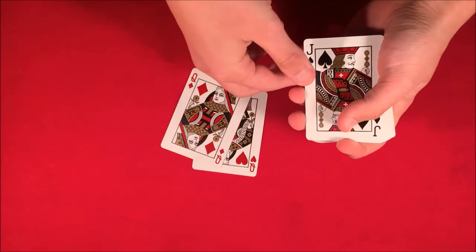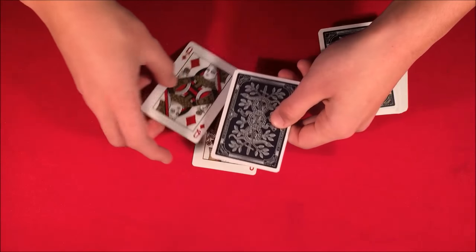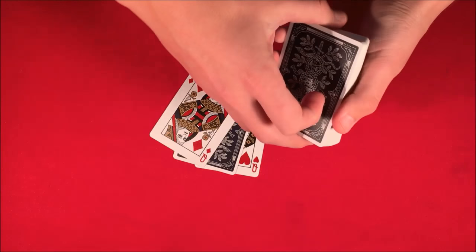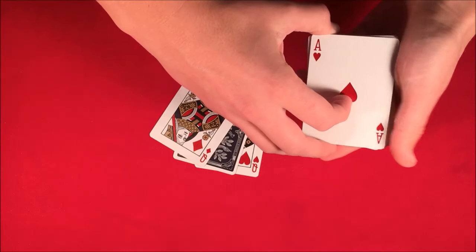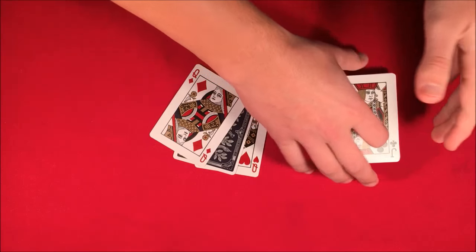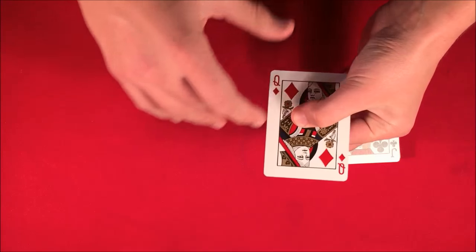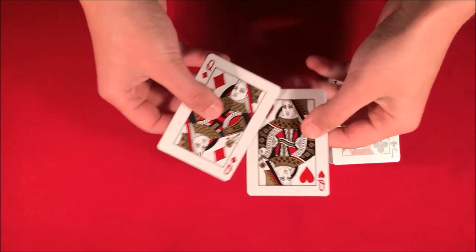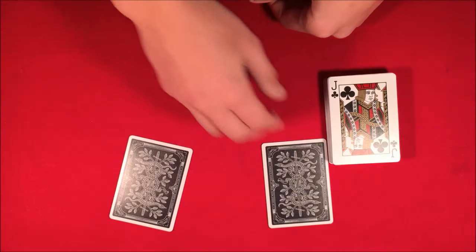We take the jack here, place it in between the two red queens so you guys can see it, and then I'm going to give the deck a little bit of a cut like this to mix it up a bit. Then we take your card, the jack of spades, put it in between the two red queens, and I'll spin it three times just like that. As you can see, your card has actually vanished — there's no jack in between the queens anymore.